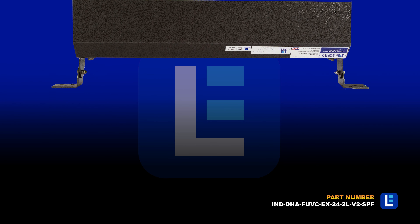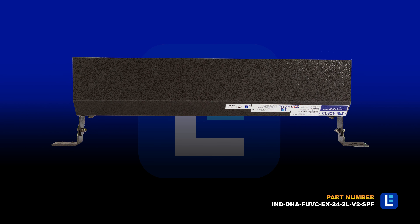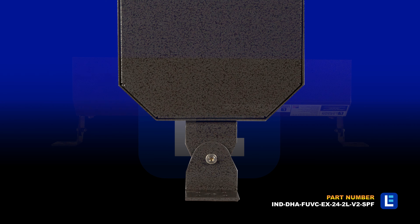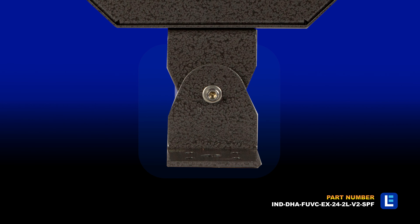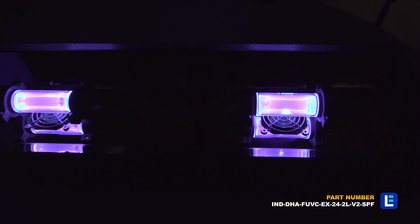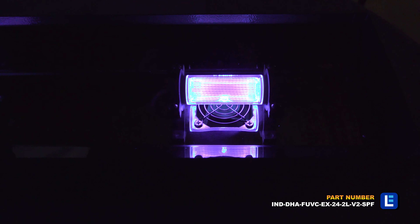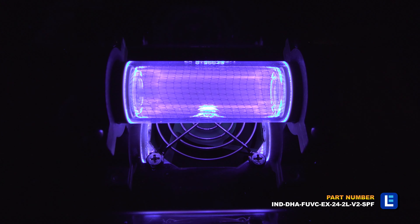Protected by a heavy-duty aluminum housing with a two-layer powder-coated gray finish, the germicidal light features back-mount L-brackets. The UV fluorescent lamp features a shatterproof coating to prevent exposure to chemicals and glass going everywhere in the event that a lamp breaks.